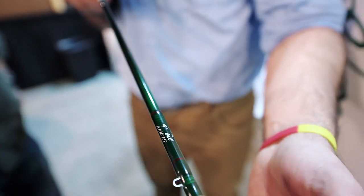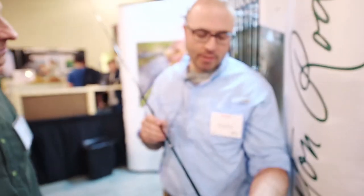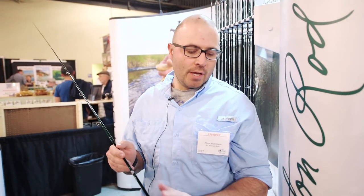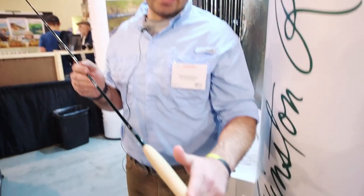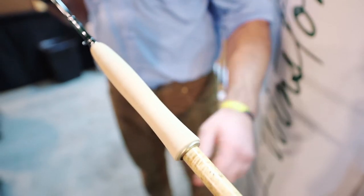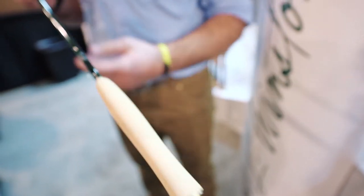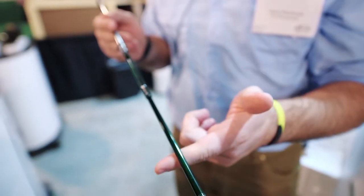What's unique about it is it's made out of a new material. It still has everything you expect out of a Winston — all the cosmetics are exactly as they need to be, from our famous Winston green finish, our grade A cork grips, nickel silver and burled elderwood seats, all the way to the boron technology in the butt section.